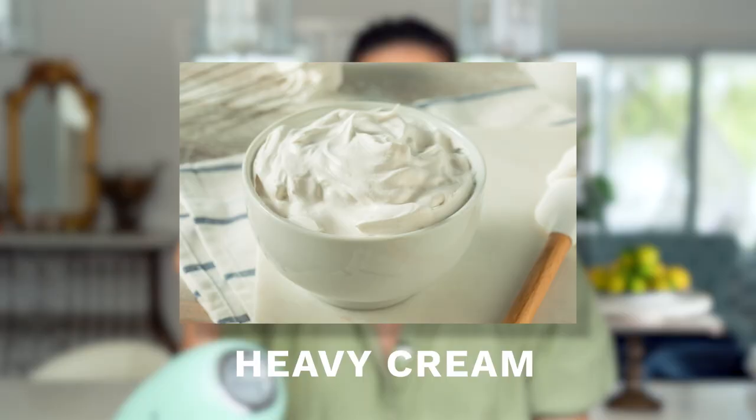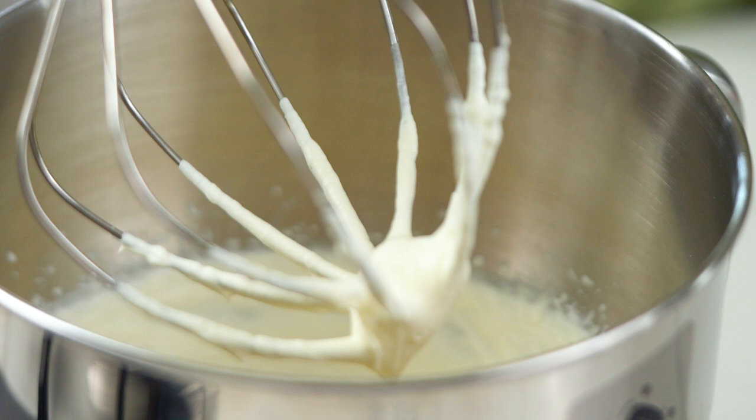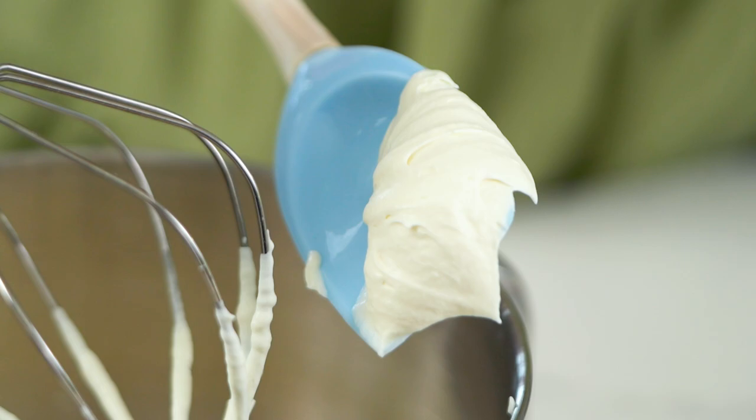When your cream is looking really lovely and fluffy, just like this — I just love that really subtle coconutty flavor you get with that cream. So lush.